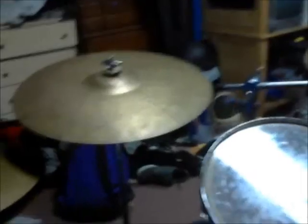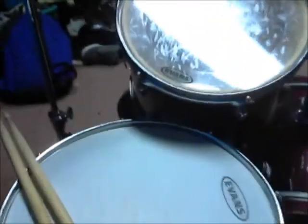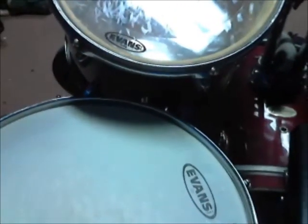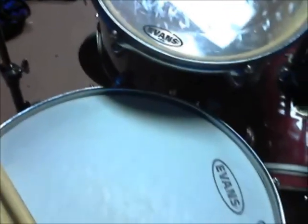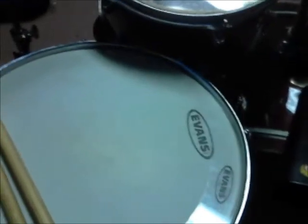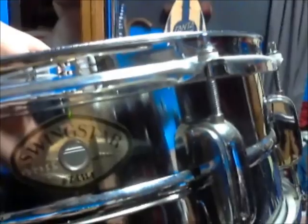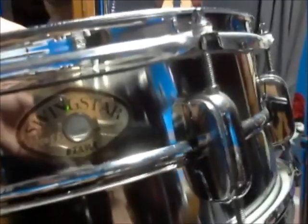All the other cymbals are on Pearl stands. For drums, I have my snare, which is 14 by 6 — 14 wide, 6 deep. It's a Time of Swing Star. It's a great sounding snare. Really nice metallic.